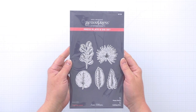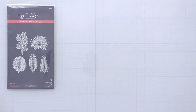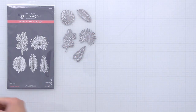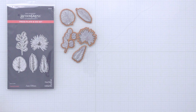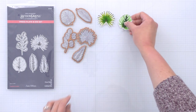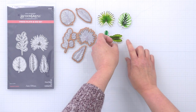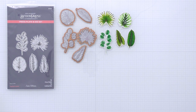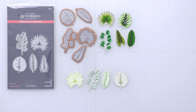Next up is one of my favorite sets in the collection — the Tropical Leaves Press Plate and Die Set. We've included five different tropical leaf designs in various shapes and sizes, along with the dies to cut all of the designs out. Here I've taken my Better Press and pressed all of the designs in black ink, and then colored them in with different colors of green water-based markers. You can see the different effects you can get — really detailed designs.